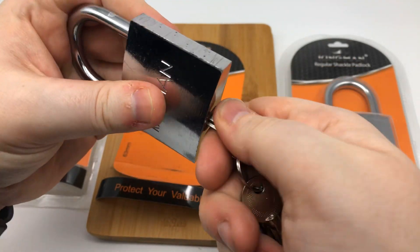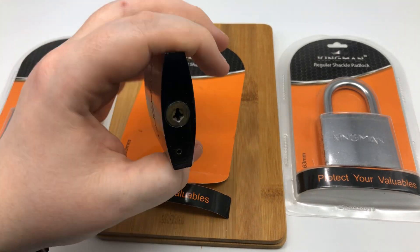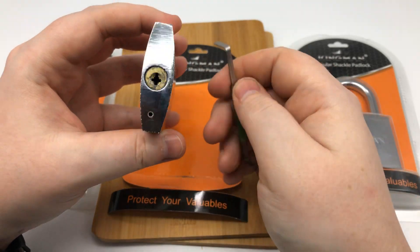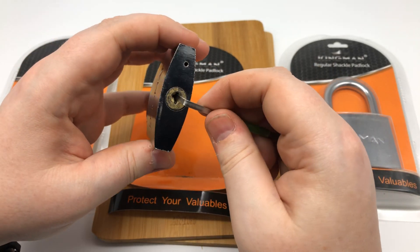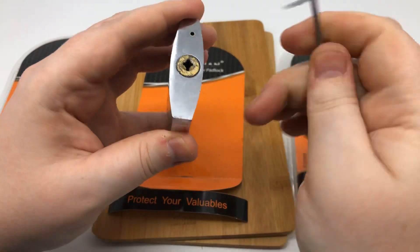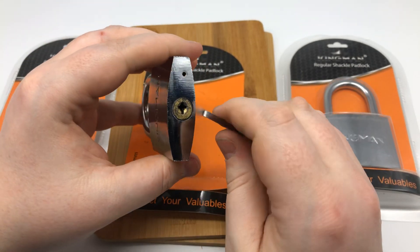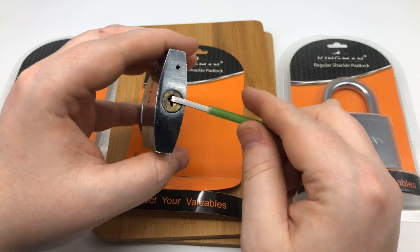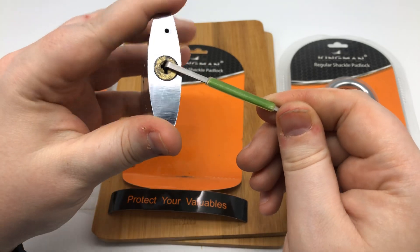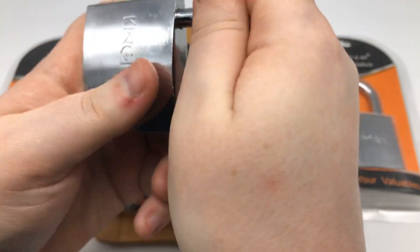We stick it in, we turn it to the right — it works, okay, so we know that it works. Let's pick it real quick. This is my bottom-of-the-key-weight tension wrench I'm going to use here. I think what I'm just going to do is stick it in and turn it. So how could that be? I'm going to stick my tension wrench in, push it down just a little bit so I can hit the one pin in there and turn it. You heard me correctly — the one pin inside.